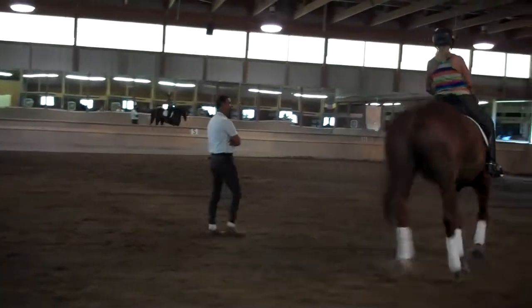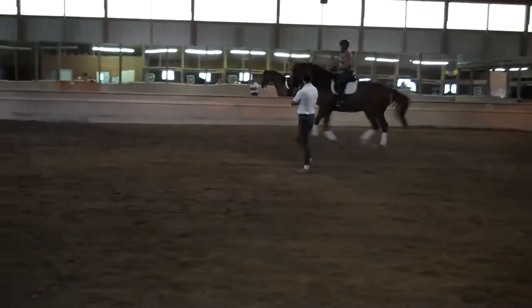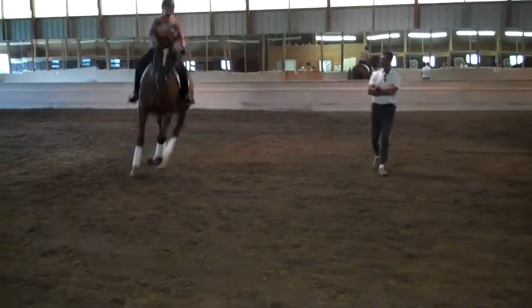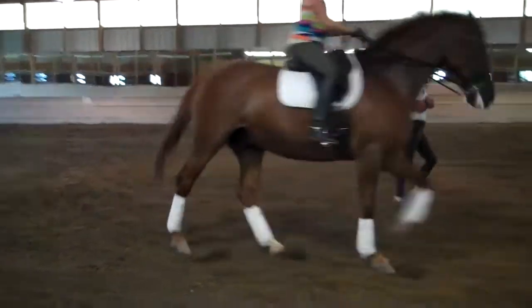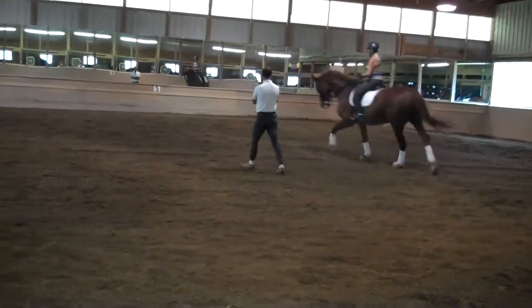It also helps if you have like a count — so that's like your hips. His face doesn't stand up. Okay. For six strides. Make it big, big, big, big. Good boy. And it doesn't stand up. Breathing, softening, softening.